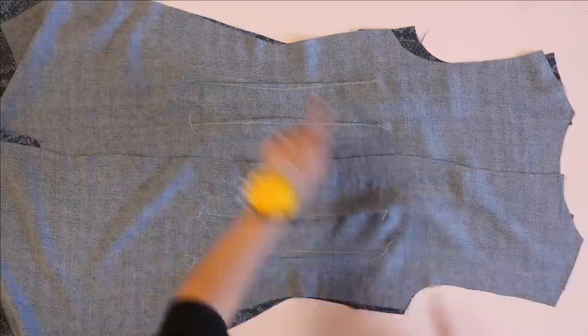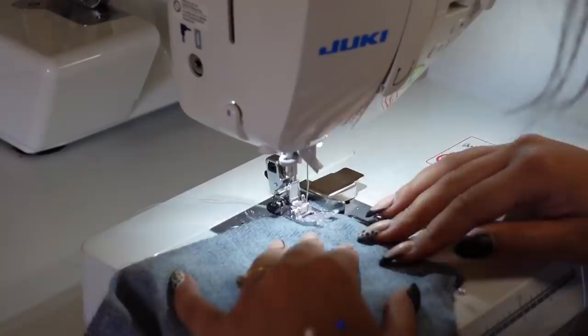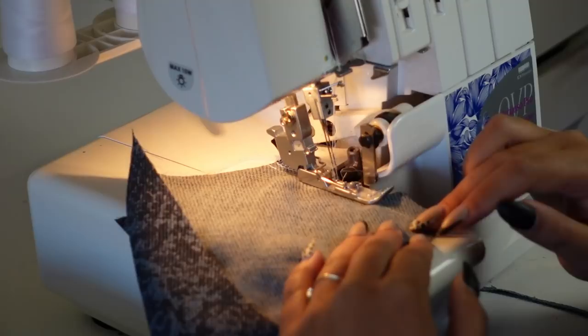Next, place the dress back to the dress front right sides together and sew along the side seams and the shoulder seams. Sew them, then serge them or finish them however you would like, and then make sure you give everything a really good press.